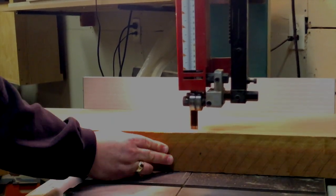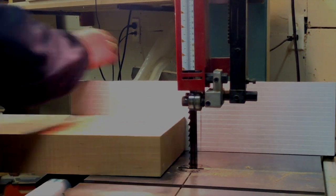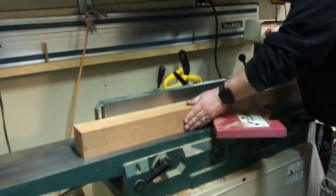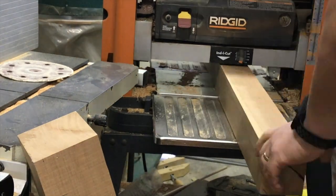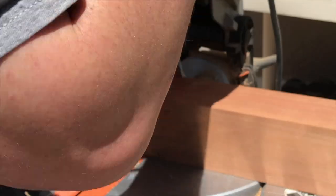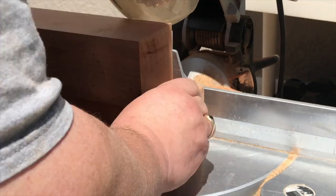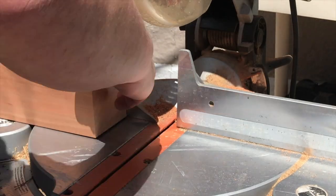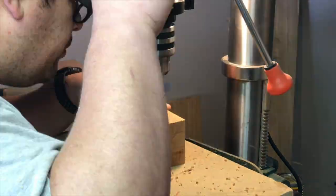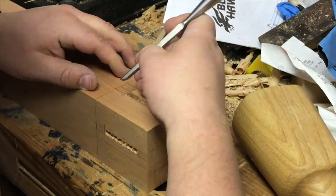For the legs I started with a big plank of 12-quarter cherry and sliced that up into a few boards that were three inches square. I squared those up on the jointer and the planer and then cut them to length. With this type of table it's the legs that take the most amount of time to make. I laid out the mortises and drilled out a lot of the waste on the drill press, then cleaned up the mortises with chisels.